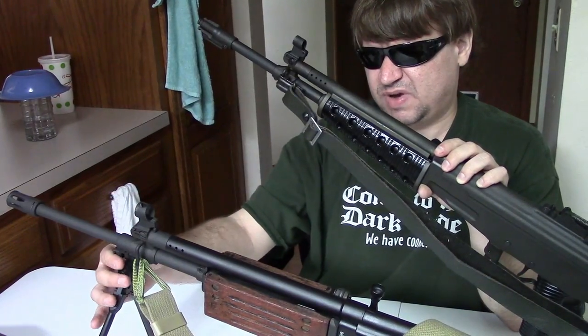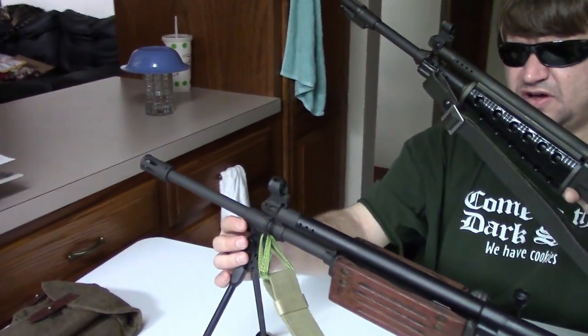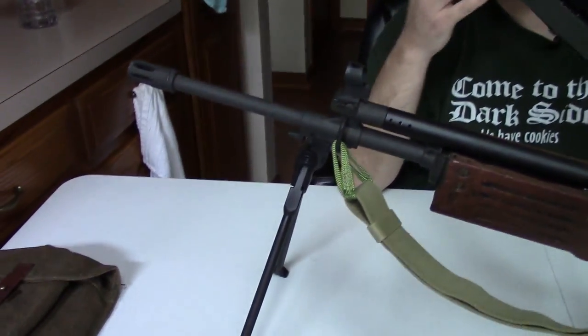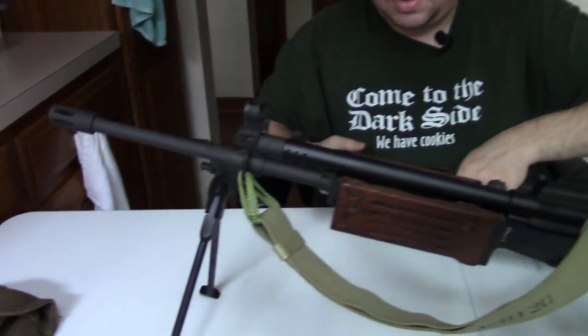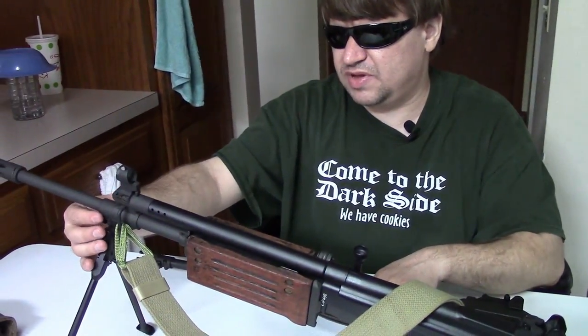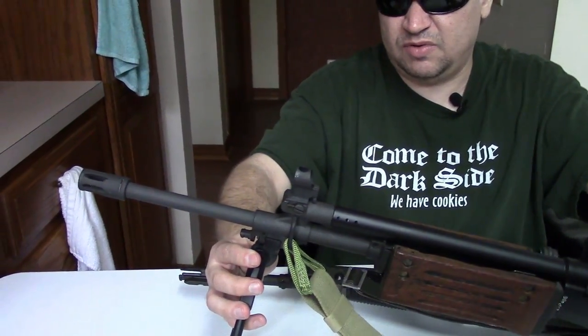The Galil mounts its bipod and bayonet lug here as part of the block. Other Galils will either not have a bipod lug or will have a bayonet lug as a separate ring on the barrel, so there are a few different styles of how that works.